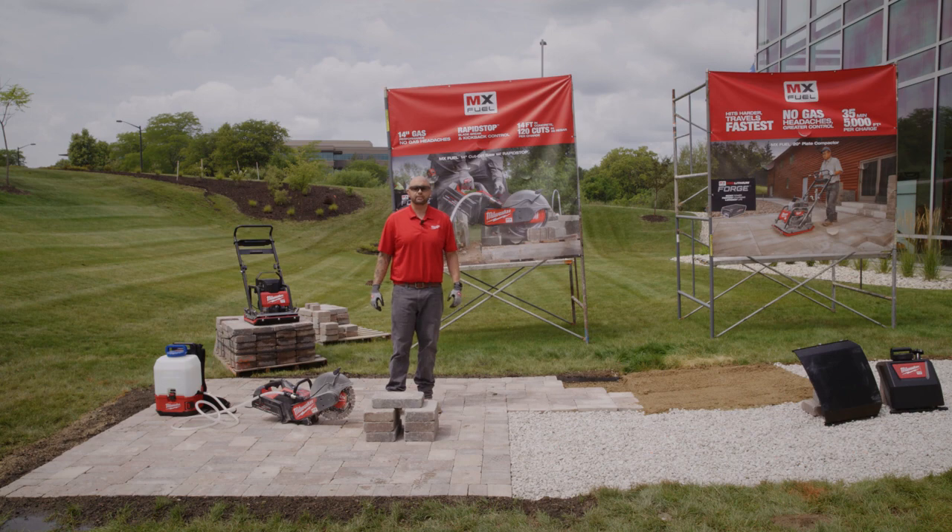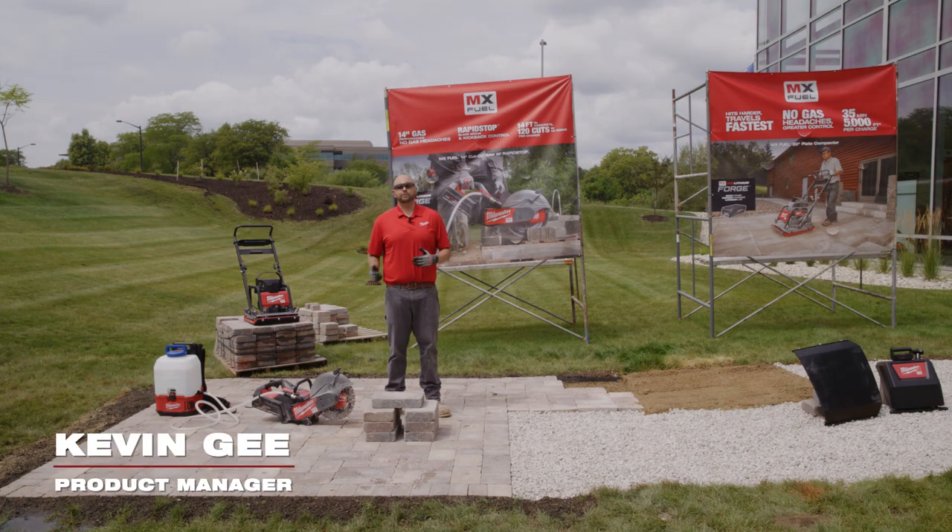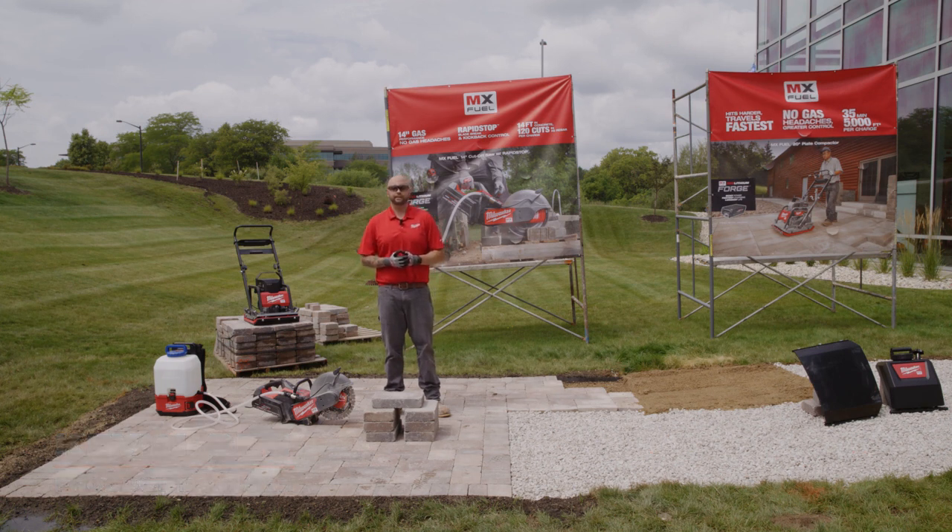Hello and welcome to the landscape section. My name is Kevin G and I'm extremely excited to introduce to you our next-gen 14-inch cutoff saw with RapidStop Brake.